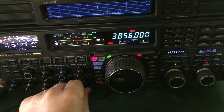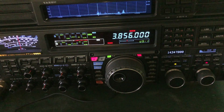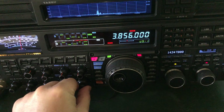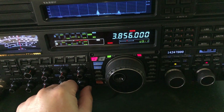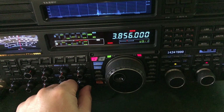Hello, N4HNH here. You guys have heard me mention the digital noise reduction in this Yaesu FTDX5000MP in previous videos. I wanted to dedicate this video just to that. I can't believe how phenomenal it is, even compared to the other Yaesu's, including the 101. I don't understand why Yaesu didn't put this type of digital noise reduction in the 101.